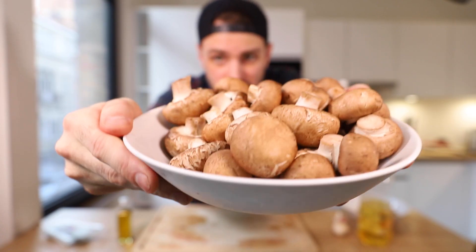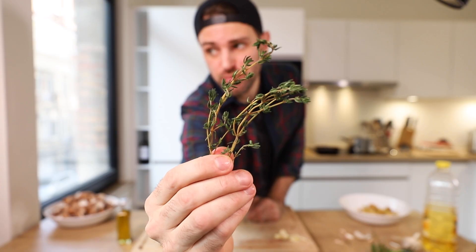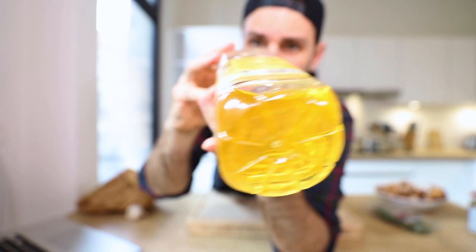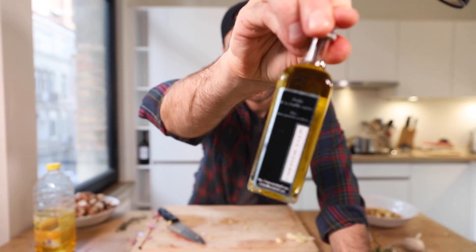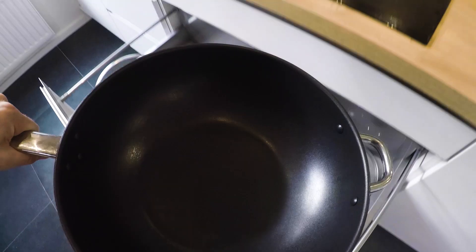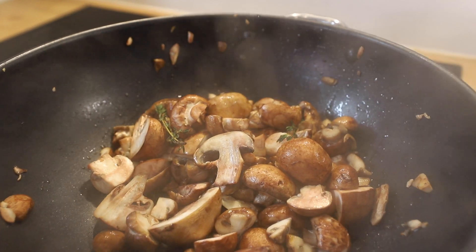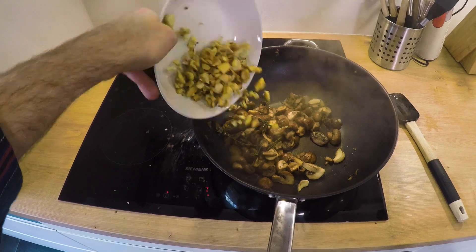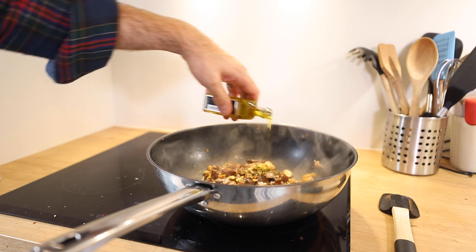Moving on to the duxelles — sautéed mushrooms with chestnut mushrooms that need to be chopped, garlic that needs to be crushed, two sprigs of thyme, coarse sea salt, vegetable oil, chestnuts roughly chopped, and a special purchase of truffle oil. In a deep skillet, add the mushrooms, thyme, garlic, and oil and caramelize. Then add the chestnuts, season with salt, and add truffle oil.